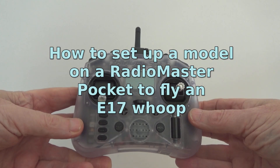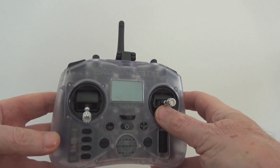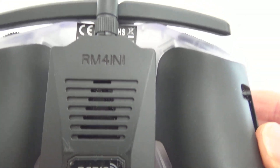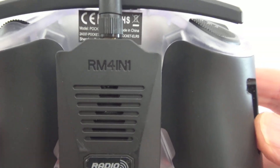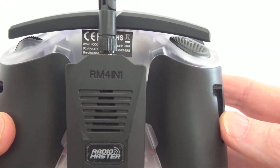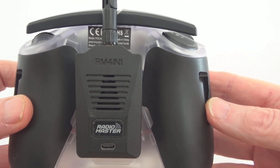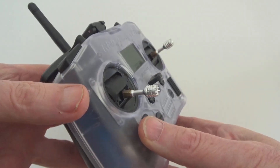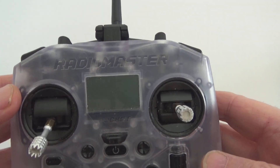Setting up a pocket for the E17 drone. First thing to do is check that you've got a four-in-one module. The so-called multi-protocol radio only has a single chip in it. You need this four-in-one, which has four different chips in it, which support things like Bugs 3 as well as the E17. Make sure you've got that attached as your external module.